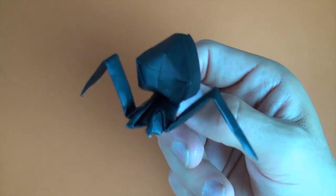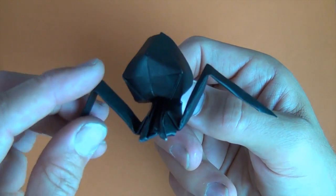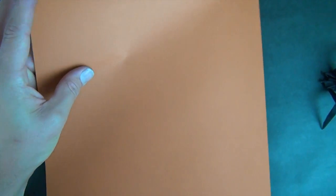So for this creepy crawler in my hand here, I used a 6-inch square of black kami. But in the interest of clarity for this tutorial, I'm going to use a 10-inch square of brown kami, so it would be like a brown recluse spider.